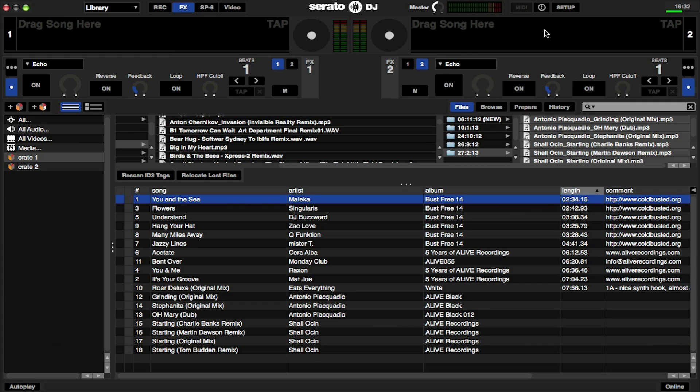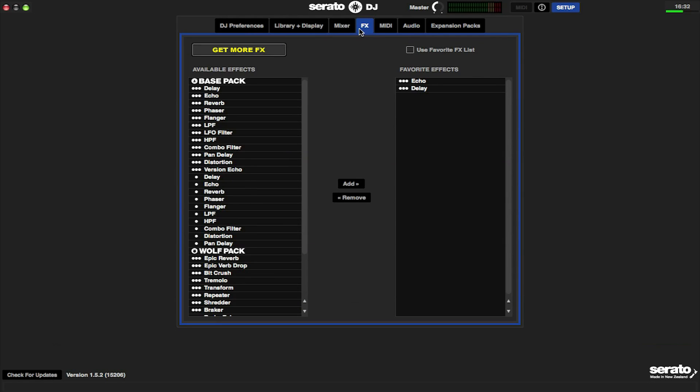To download more effects packs, click on set up, go into the effects tab, and then click on get more effects.